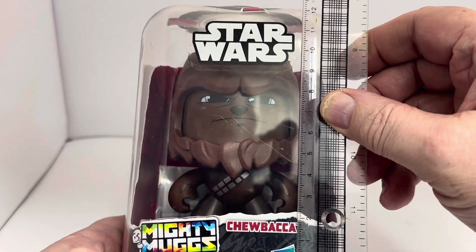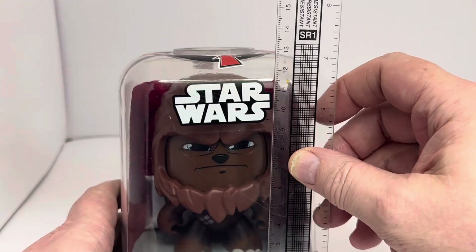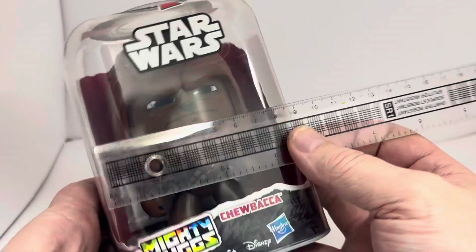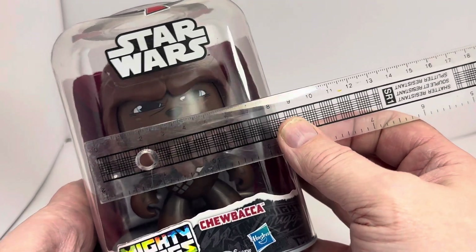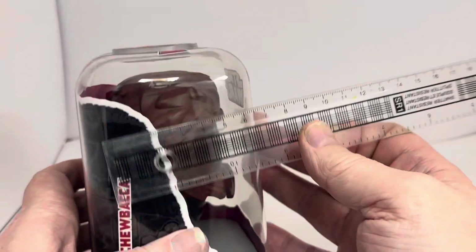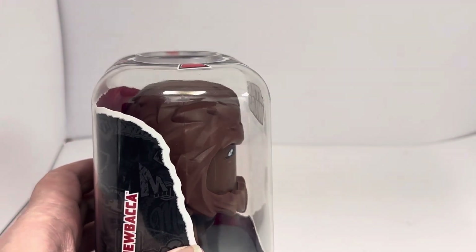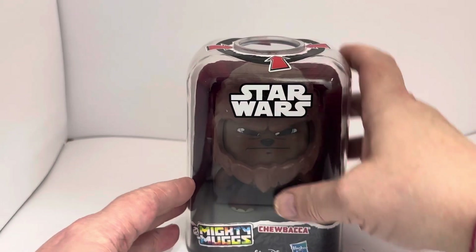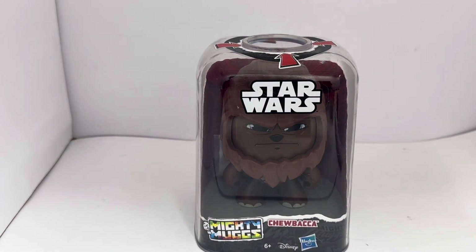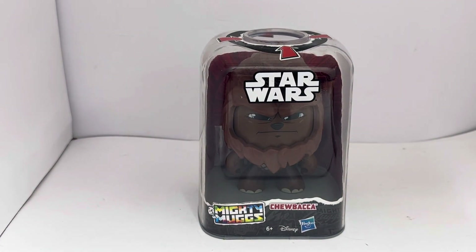Size-wise, we're looking at just under 12 centimeters in height. The head is obviously the biggest part, so the width is about 7 centimeters, and depth-wise we're looking at about 6 centimeters deep. So that is the size of the figure — they're not huge.